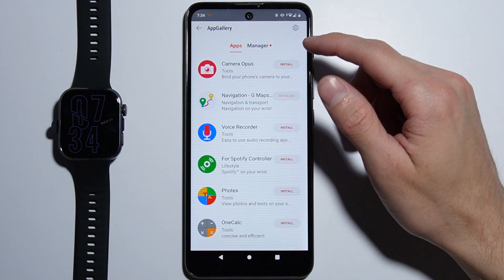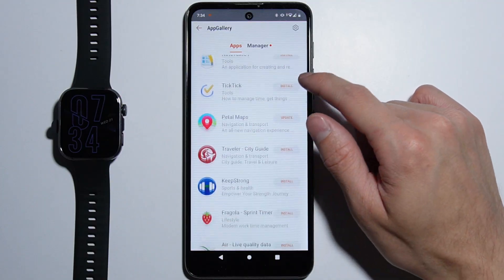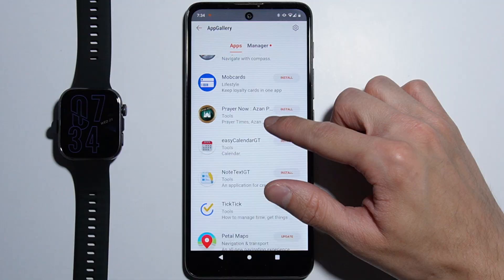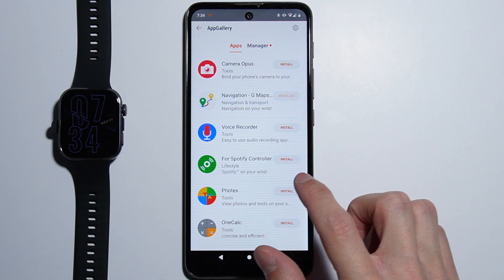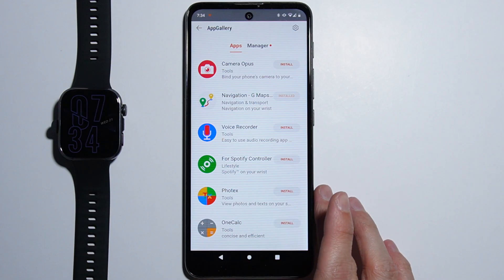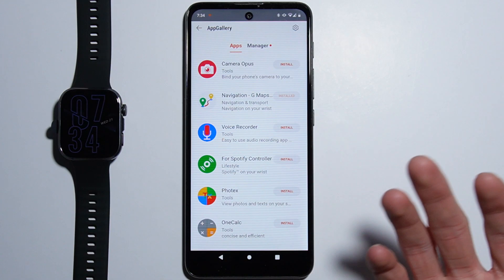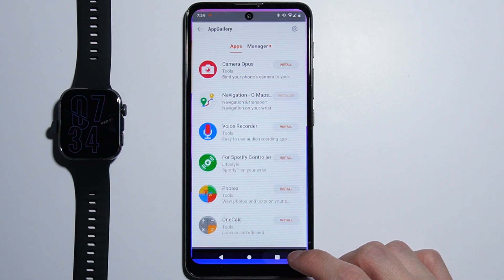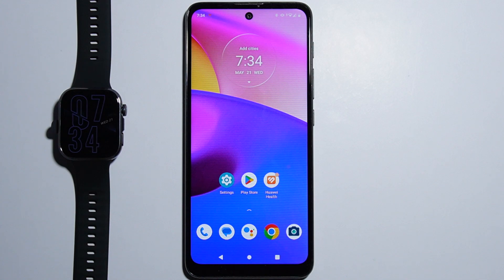Here you can find all of the apps which you can install and which are available. There's actually not a huge number of applications, but there are alternatives for navigation, for Spotify, and even a calculator — so there's pretty much all the stuff you need. You will not be able to install these from the Google Play Store, but from this alternative store application from Huawei.